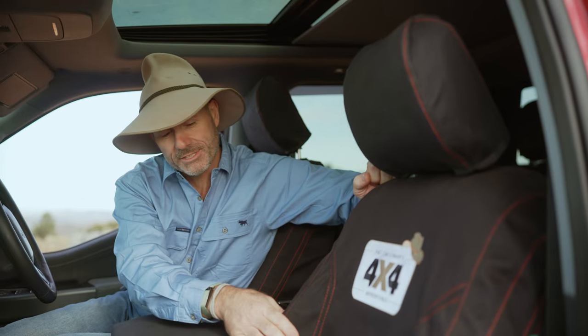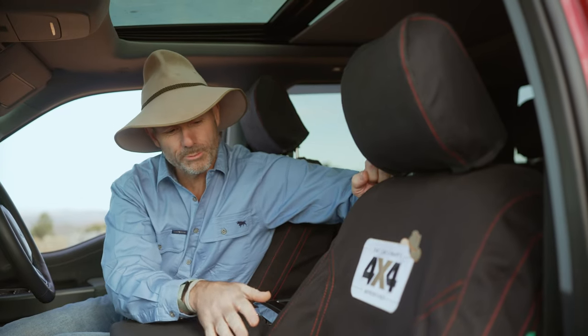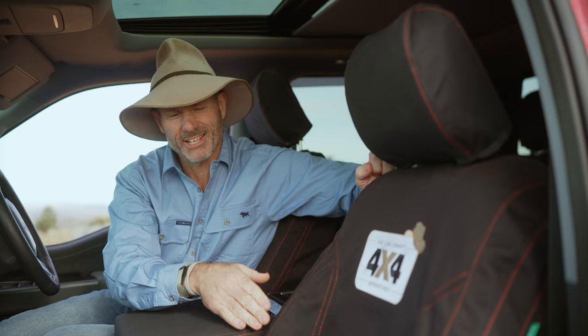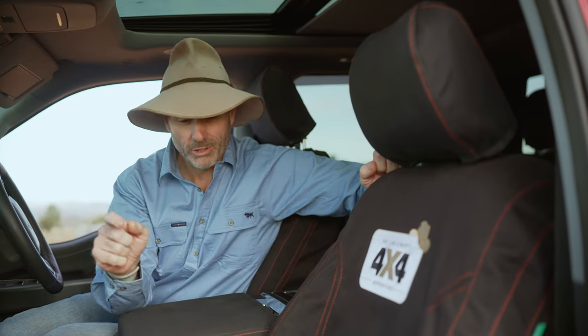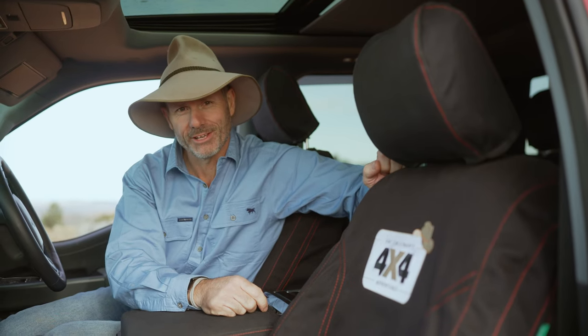They're made with the four elements fabric, which is fully waterproof but also nice and soft to touch. So it's great when you're wearing shorts — when you jump out of a water hole and jump back in, you know you're not damaging the upholstery below.